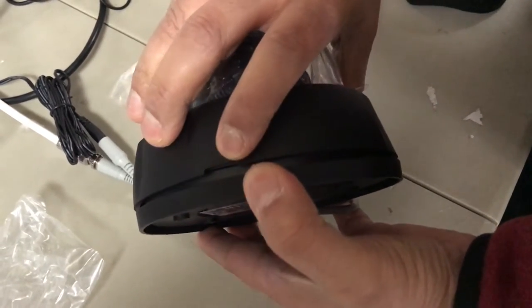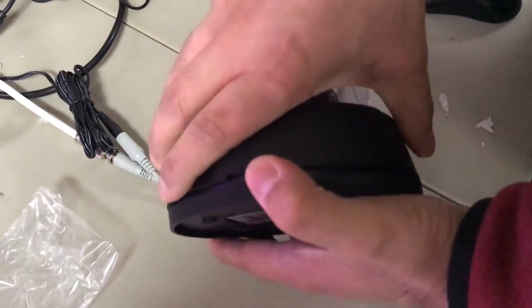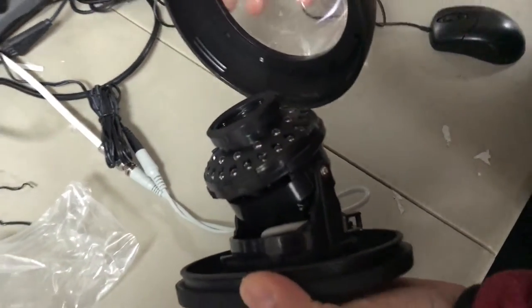There's also a little tab if you want to insert something plastic to help separate the bottom from the top. With enough sideways pressure you can take these apart.